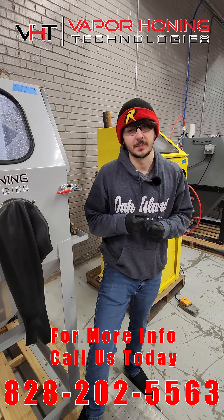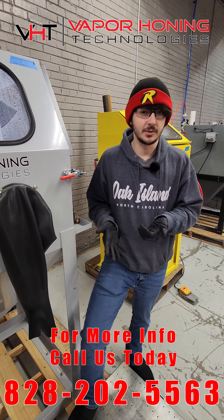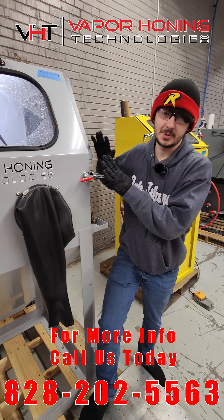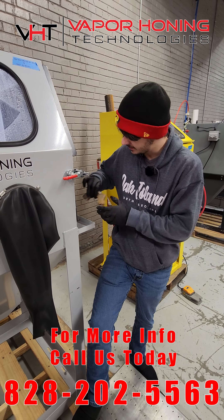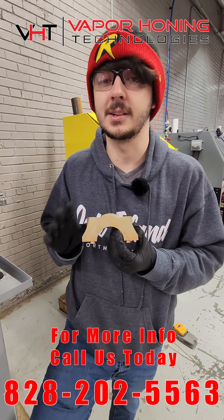Hey guys, it's DJ at Vapor Honing Technologies. Earlier we did a video with a main bearing cap showing you how fast we can strip rust off using an aluminum oxide and glass bead mix. We intentionally let it sit out so we can show you this. This is an issue when you're vapor honing because of water — it's called flash rusting.